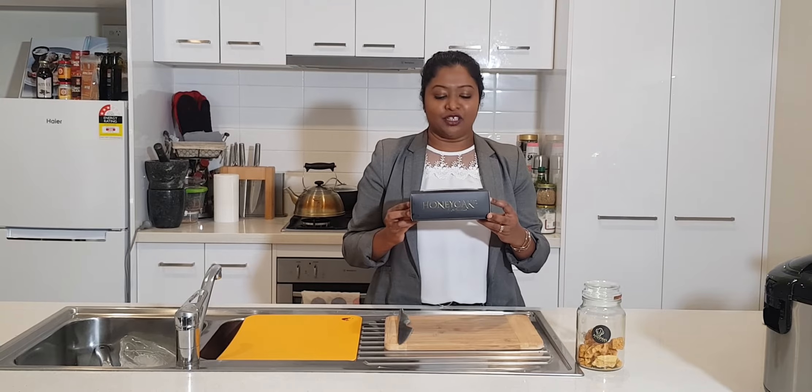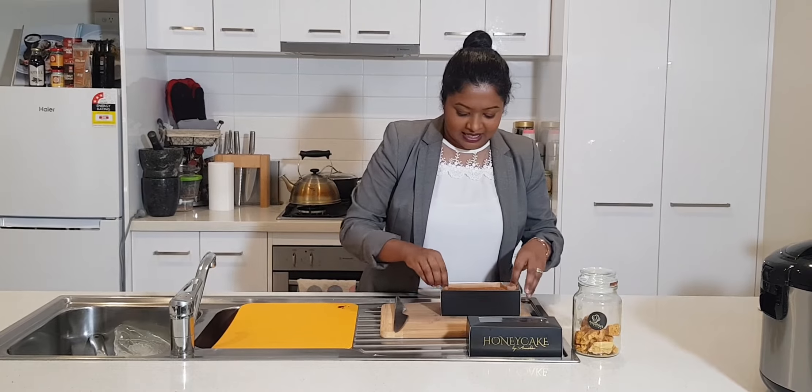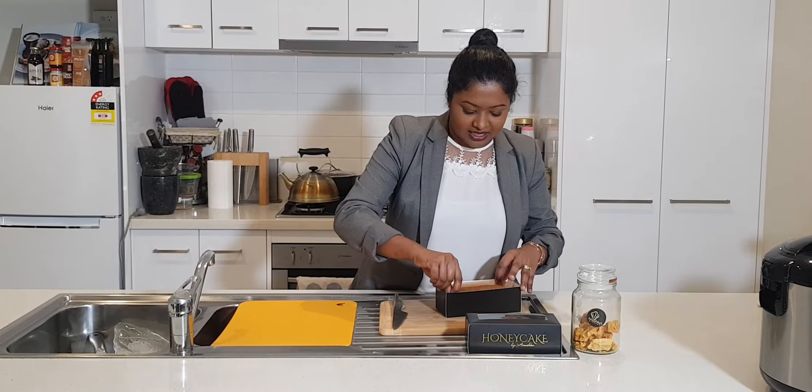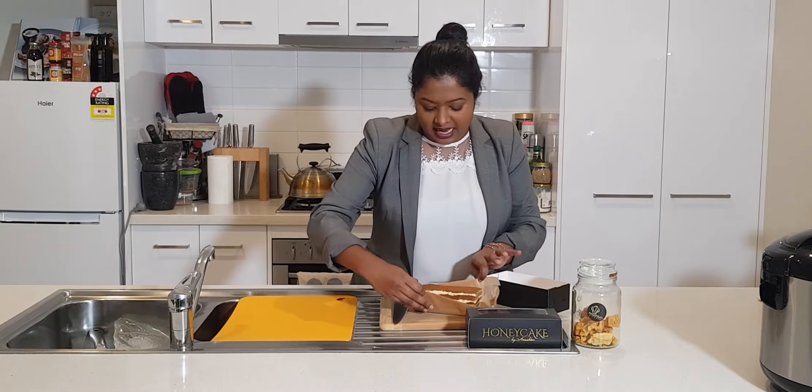Hi guys, today I'm going to review Honeycake by Anushka. I'll take it out from the box — that looks really nice on top, she's got a nice crust, and look at those layers.